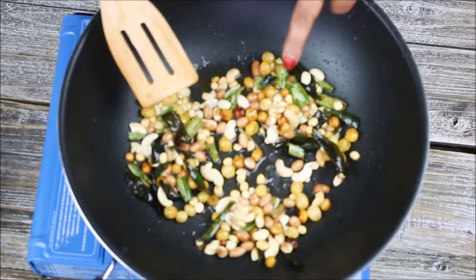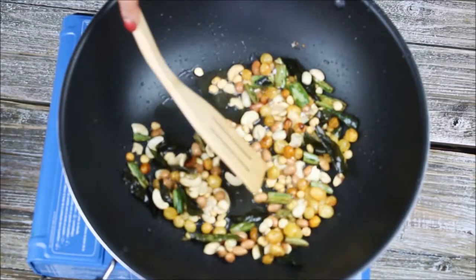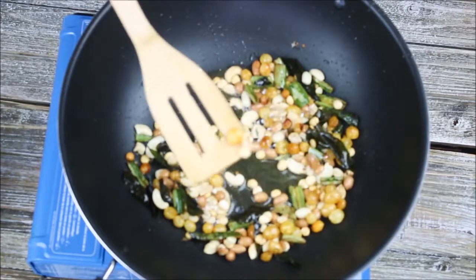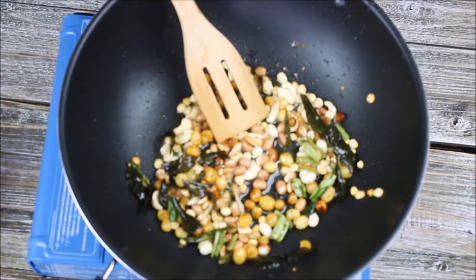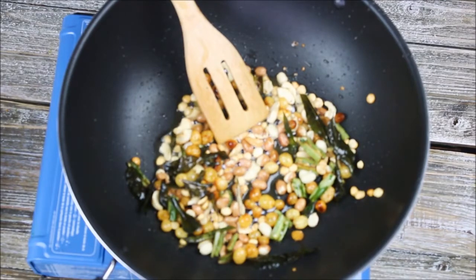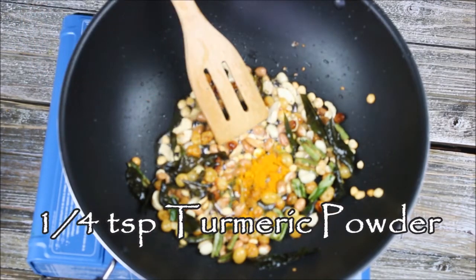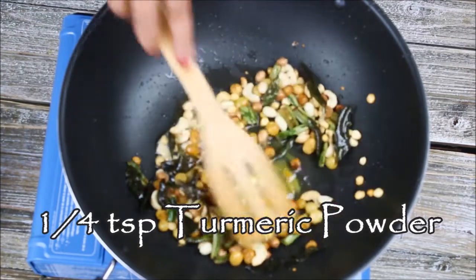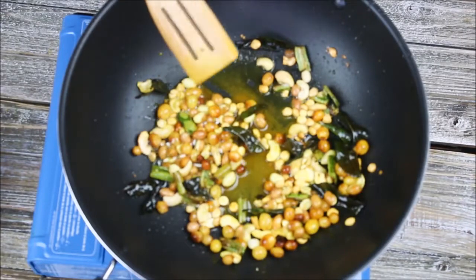As you can see, the cashews and peanuts have turned a little bit light pink in color, and the raisins have also puffed up, so everything is cooked very nicely. Now in this mixture I'm going to add one-quarter teaspoon of turmeric powder and mix everything again. Now it's time to add our makhana.